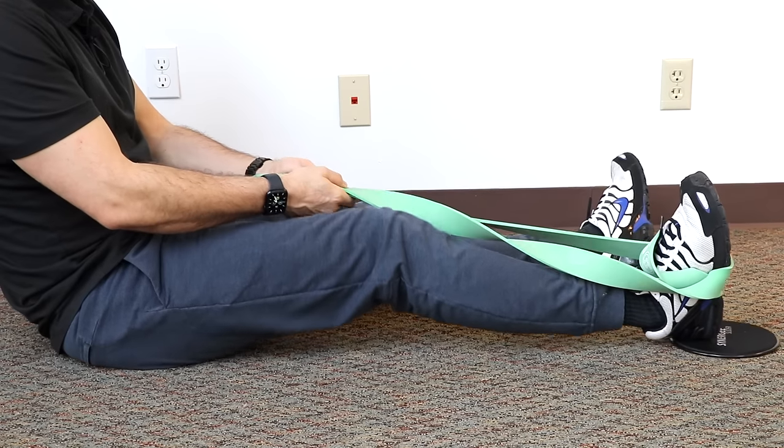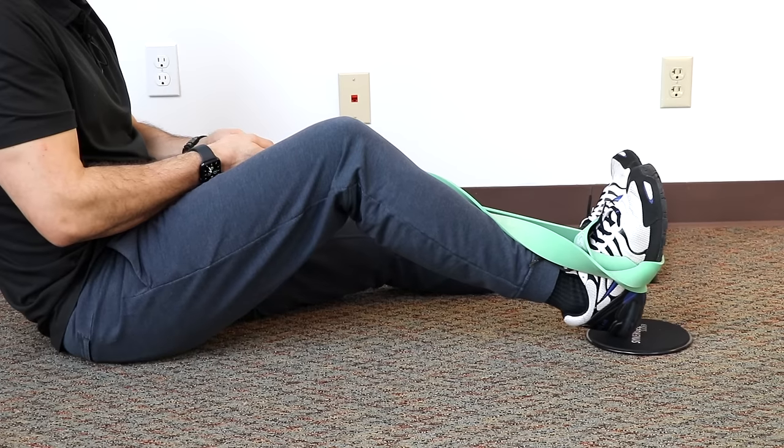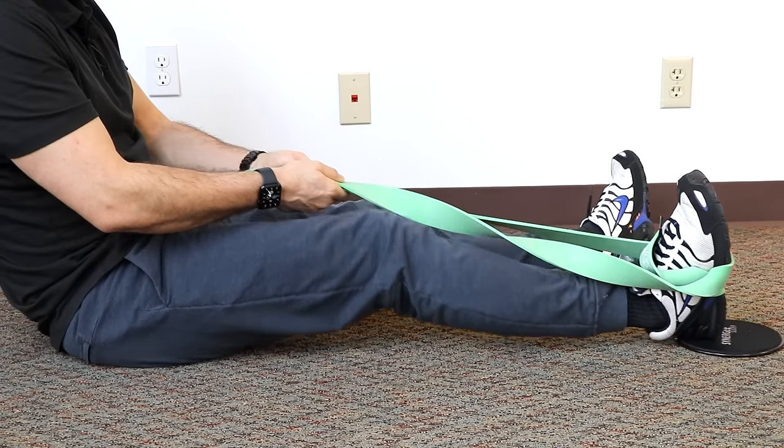Recommend one time a day, two sets of 10 to 12 reps. The goal is to increase the range of motion over time, and it may take weeks or months depending on the severity of the condition.